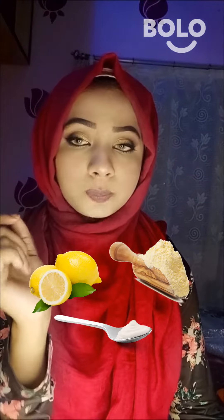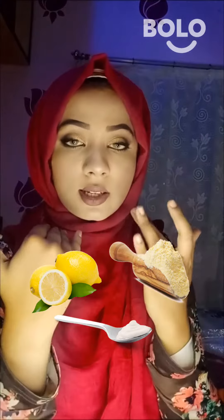You can also use lemon and add a little paste to help clear your skin. If you like this video, please follow and like, and I will show you a new video where I will show you how it works on the face.